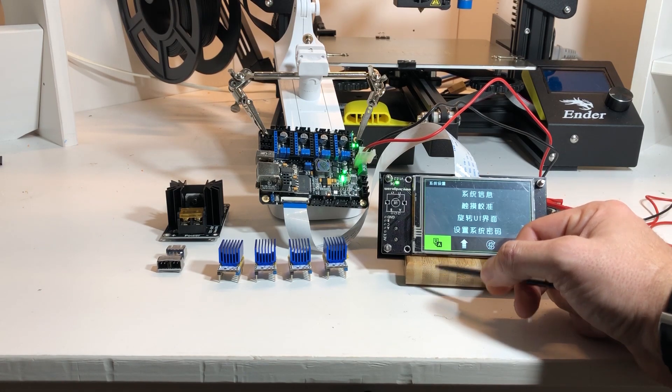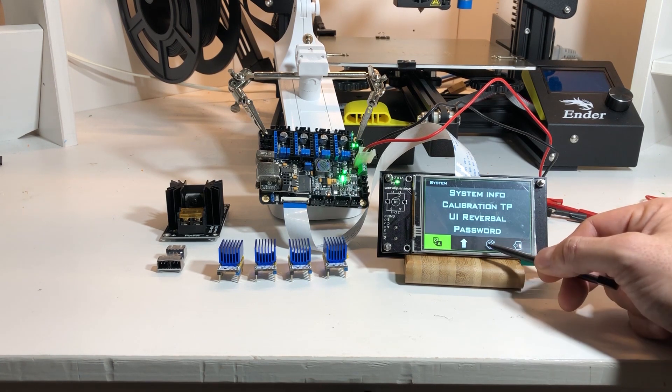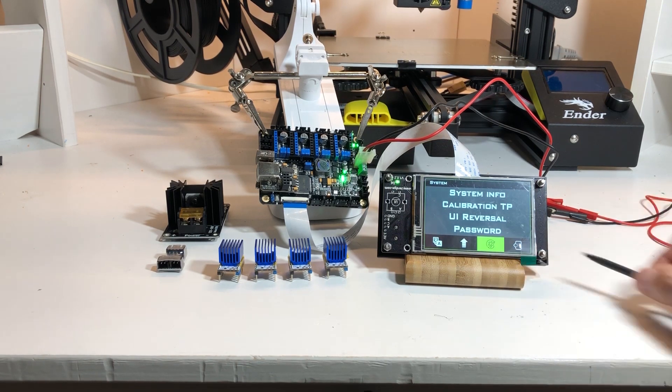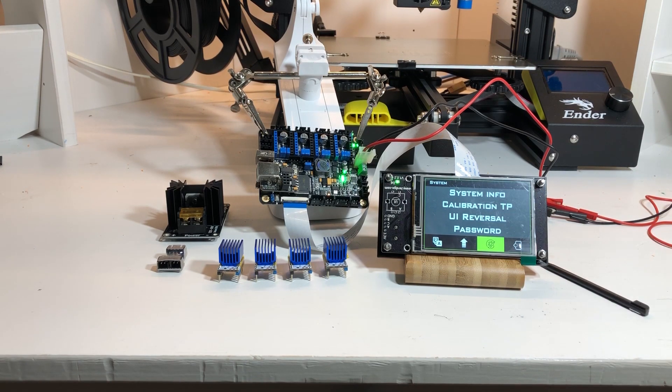You can also switch the interface to Chinese if you want — I'm going to stay with English. And finally you can change the UI colors; there are a few options and I'm going to stick with green, which is the default. I kind of like it, and I'll see how it looks once my new design is set up.